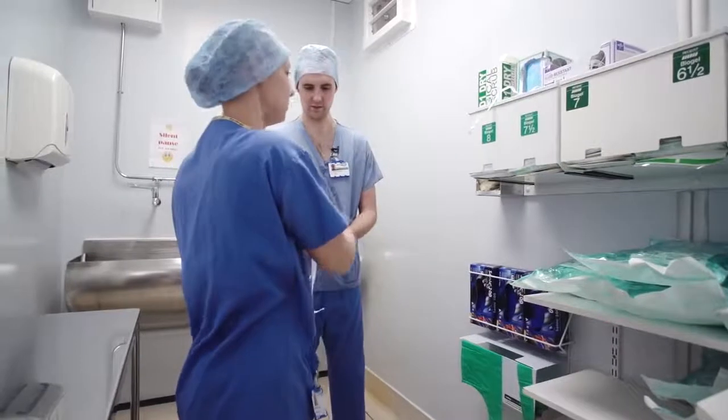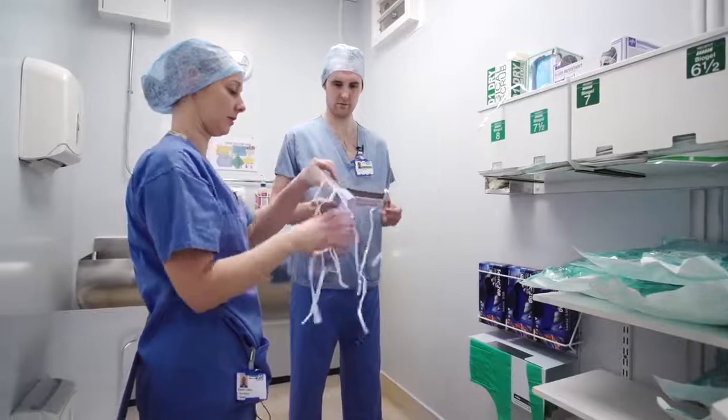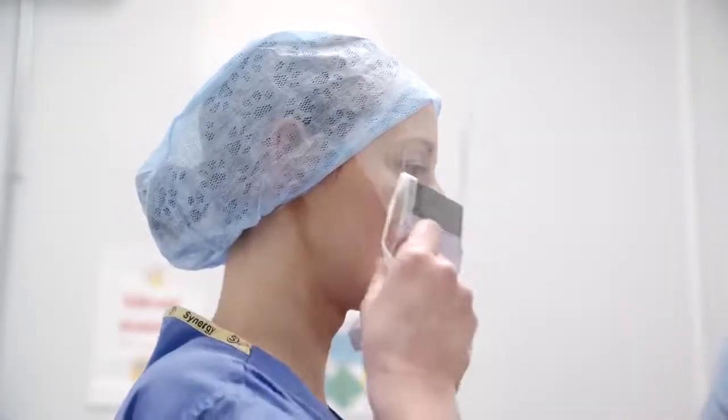When preparing to scrub up, ensure that you wear appropriate attire and make sure this is as comfortable as possible. This includes clothes, hat, masks, and eye protection.